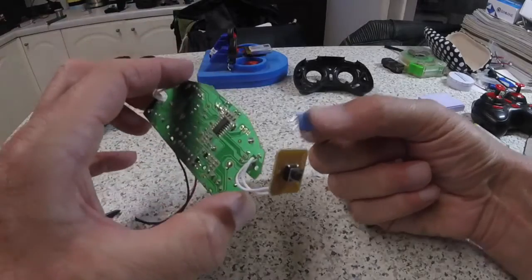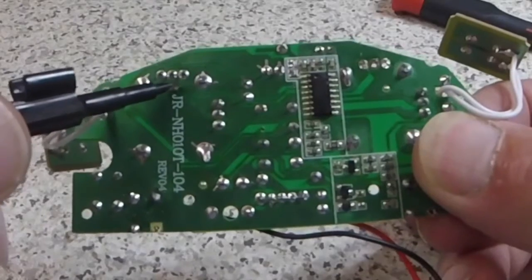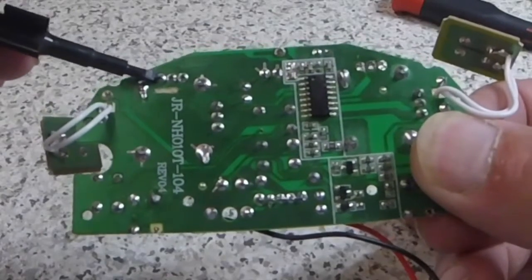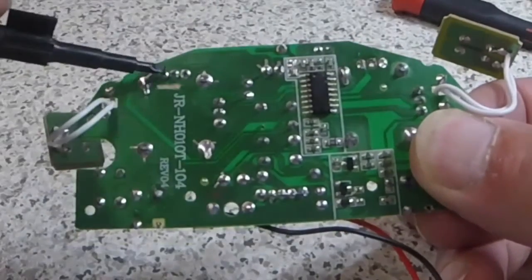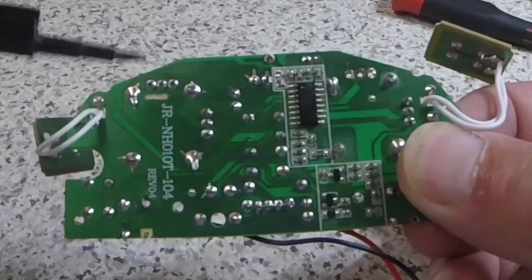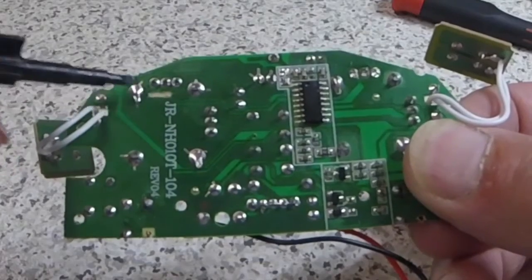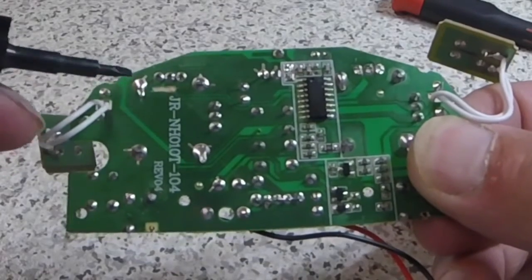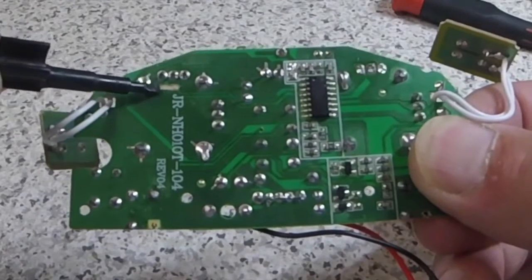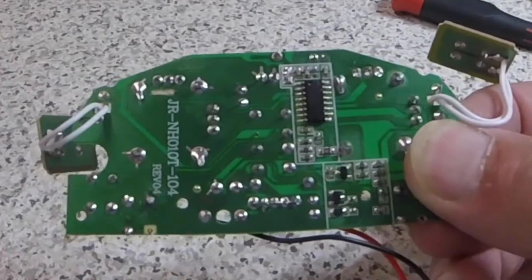Put that to one side in your box - you can reinstall that if you need to. You can see now from this white patch here I've actually broken through that track. I'm going to jumper the left hand pin to the left hand hole, and the center pin to the center hole. This will put the pot input from this side into the rudder side to give us steering. The advantage of doing it this way is if you wanted to revert it, you can reinstall the pot on this side, and you can also build up a solder jumper on each of these tracks to repair it as it was.